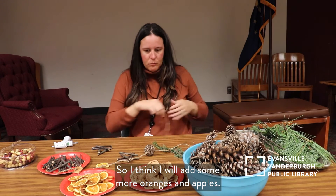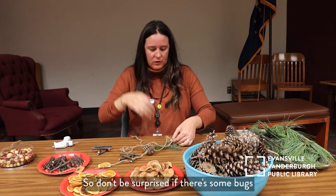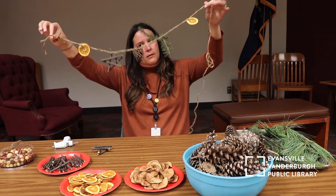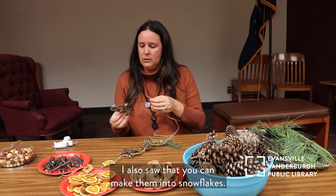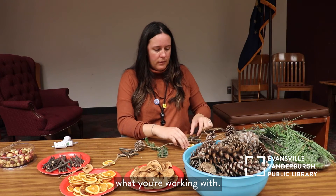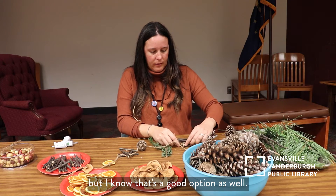I'll add some more oranges and apples. You are dealing with nature, so don't be surprised if there's some bugs or some dirt in the branches — it is what it is. If you have a place outside to work, it might be better for cleanup purposes. I'm really liking these stick stars. You can also make them into snowflakes or Christmas trees — there are a bunch of different things you can do. For the citrus drying in the oven, don't be afraid to dry any citrus. I really like to do grapefruit. Limes and lemons are a good option as well.